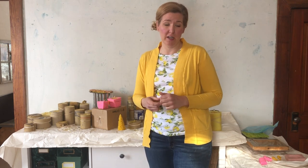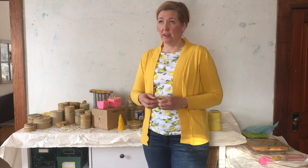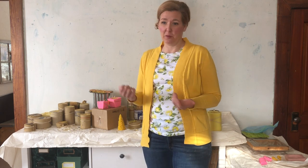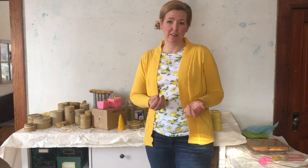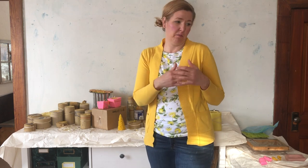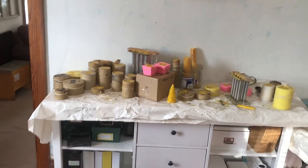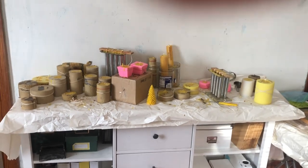We have a tradition of an annual candle party on December 21st — that's winter solstice and the darkest day of the year — so we like to make light in the darkness. We've been doing this party for about 20 years. We get a bunch of friends together, put out all the wax, and make a bunch of candles. Here is the setup for our candle party; we had three stations and it worked out pretty well.